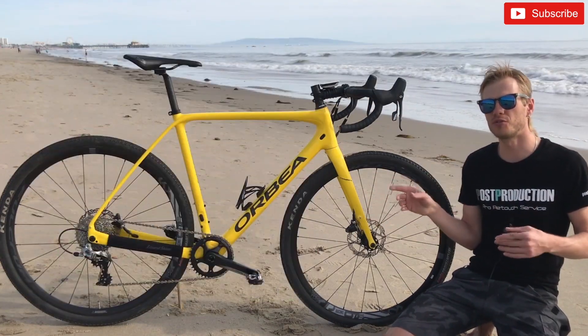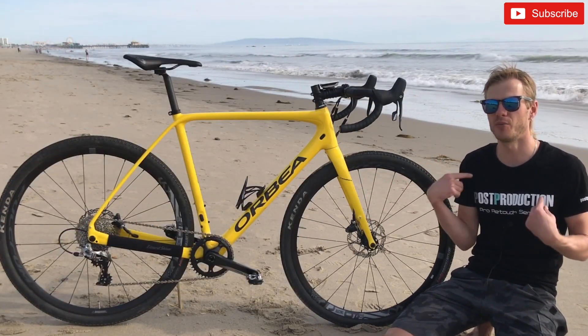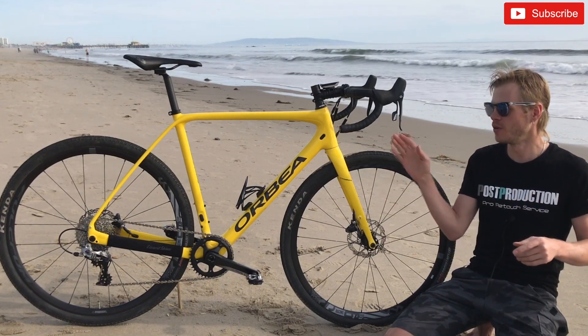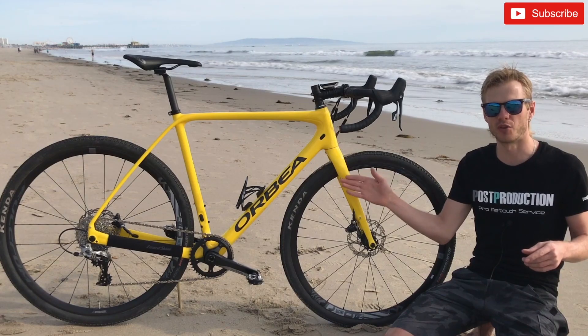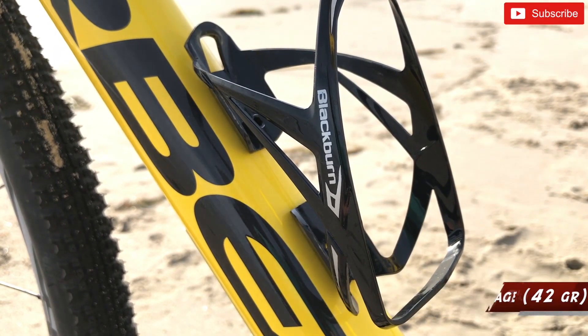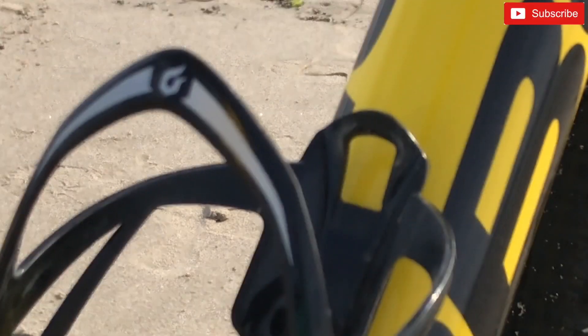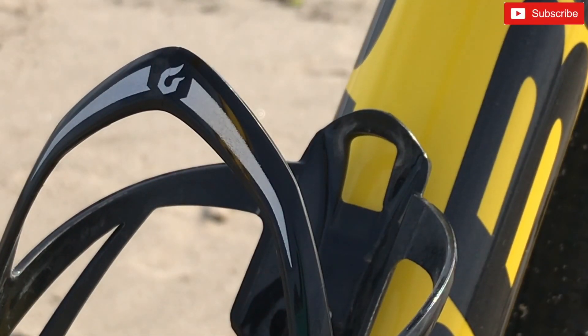You can mount two bottle cages on this frame; I have one that my brother bought for me. I went with a Blackburn bottle cage. The weight of this bottle cage is only 42 grams — it's not carbon, it's plastic — which is really impressive.